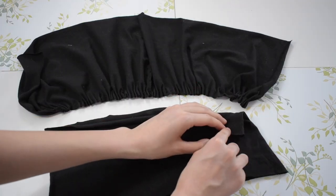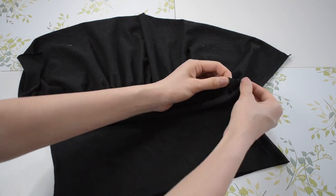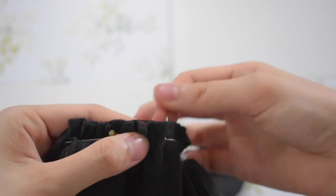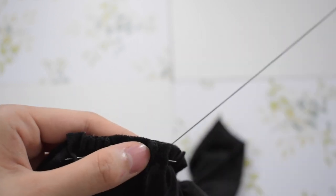Next, I am taking the bottom piece of the top and attaching the front of the fabric to the front of the scrunched fabric. I used a backstitch to sew the pieces together and made sure to make the stitches narrow and tight.